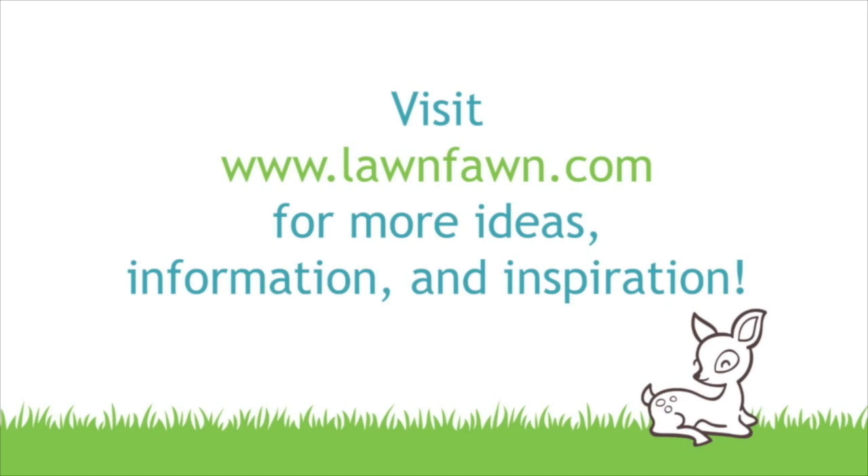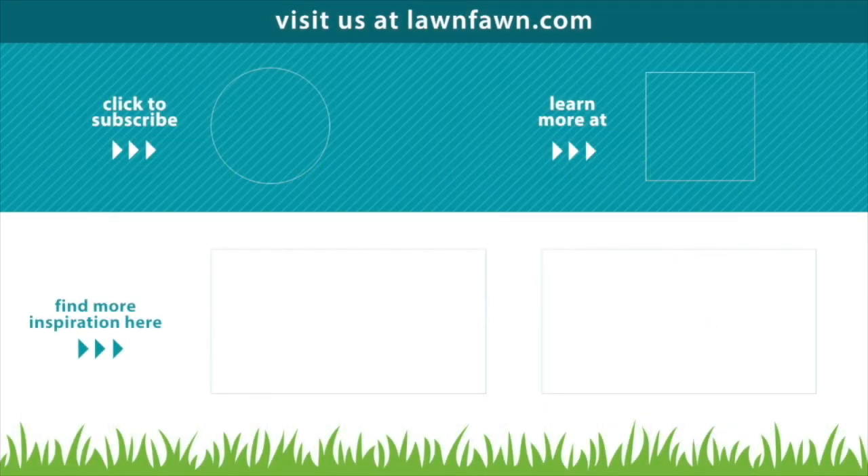I can't wait to see what you guys create with Tree Before and Afters and all the awesome interactive cards you're going to make — make sure to share them with us. If you want to check out some more videos you can click right here, or click to subscribe and also click to learn more at LawnFawn.com. I want to thank you guys so much for watching today. I hope you have an absolutely amazing day — bye!